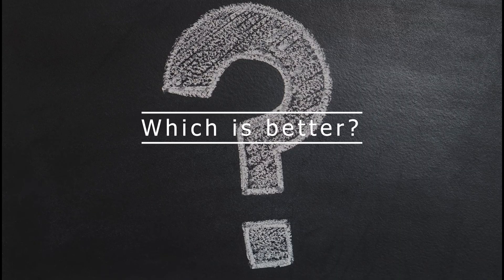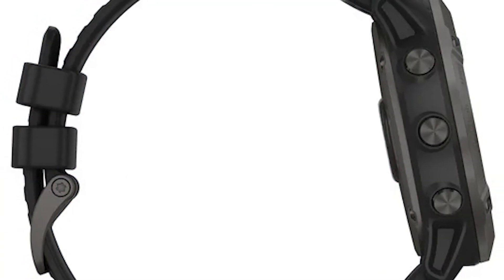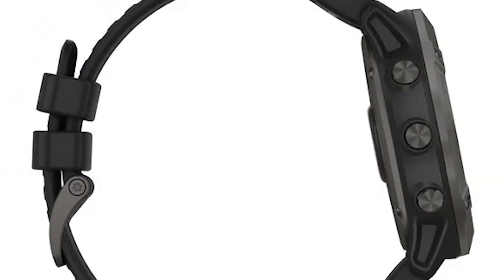Which is better? Our winner is the Garmin Training Load, because it has more specificity and details compared to the Polar training load, which is what you want for your workout.